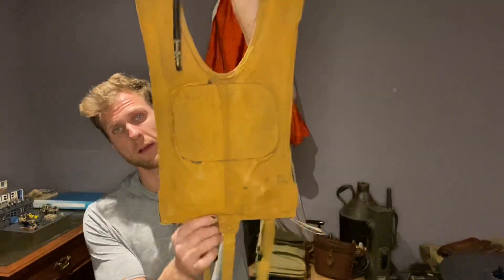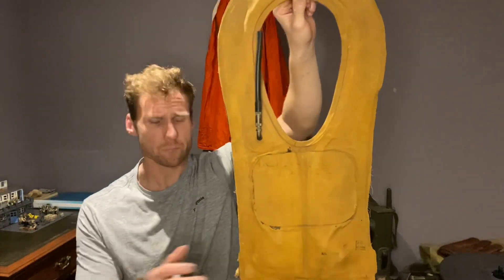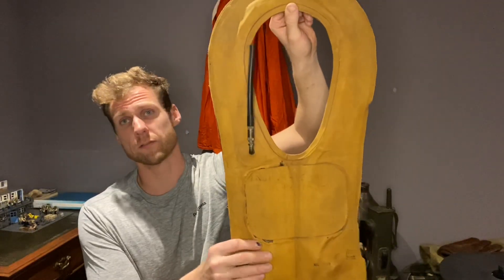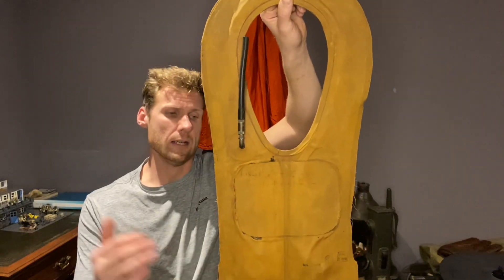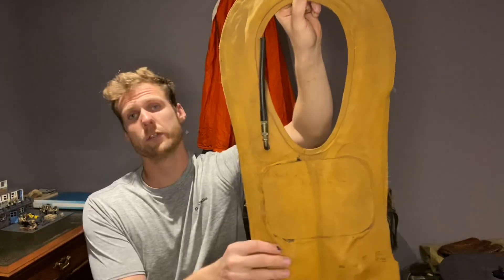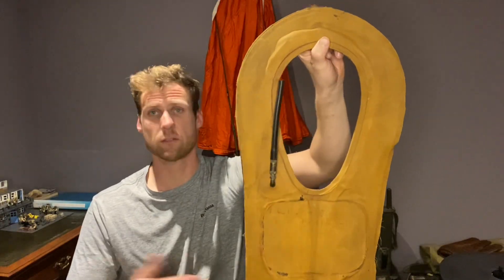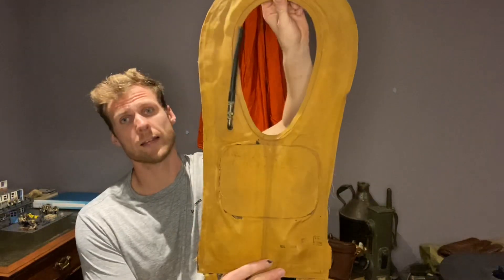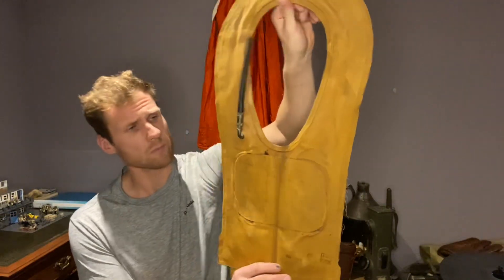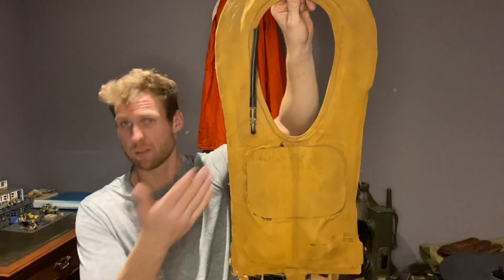Today I'm going to be talking about the life preserver. This is the Type B4, originally designed for the crews of US Air Force planes, but the airborne units also used these because a lot of their jumps involved crossing water, so if they ever went down they had these to help them stay afloat.